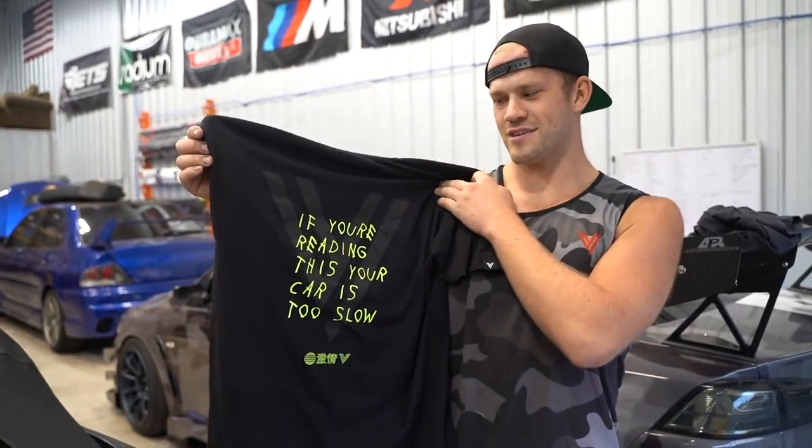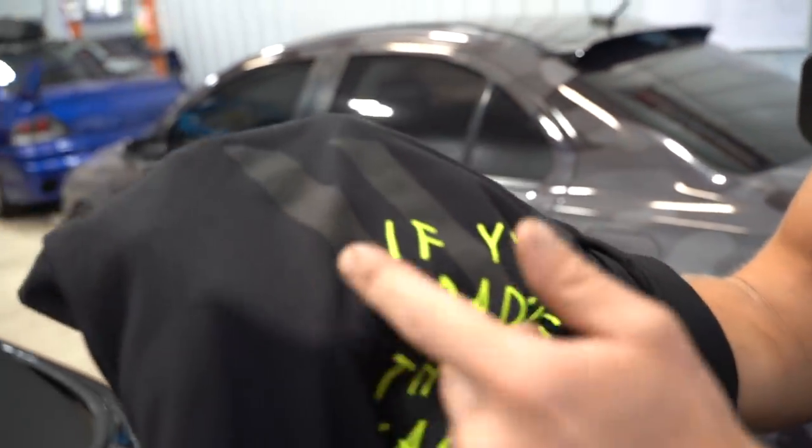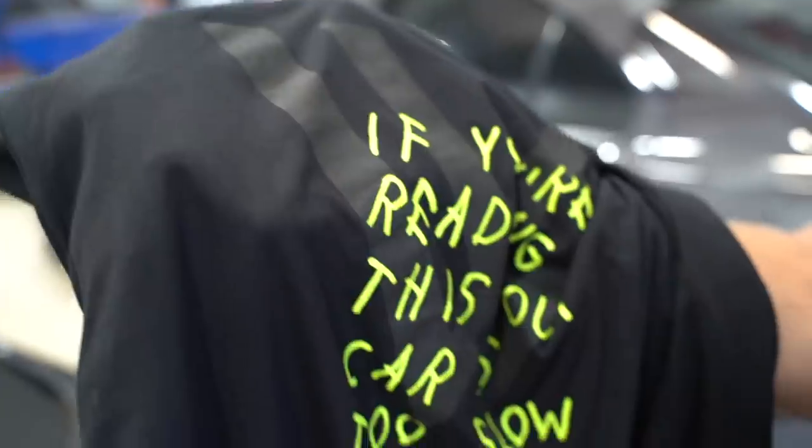We got two of these dropping - two different colorways. 'If you're reading this, your car is too slow.' This is going to sell in like probably 3.8 seconds. And I don't know if you can see it on camera or not, but it's pretty much a black on black - black Boston giant logo on a black shirt. Absolute banger.